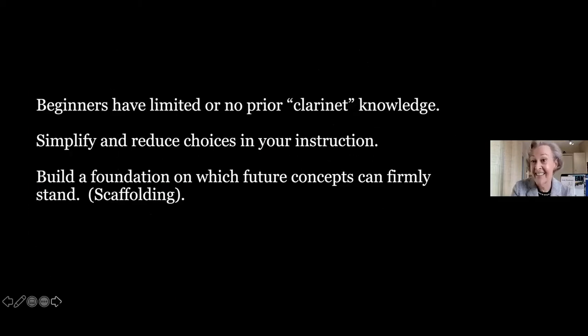Meet Jessica — now a freshman in the Honors College at the University of South Florida in biomedical sciences. When she was a beginner, I used my methodology and tracked her. You're going to see stages of her development throughout this video. When teaching a beginner of any age, they don't have any prior knowledge of the clarinet — only what they've heard or seen. So you have to simplify and reduce your choices in instruction.